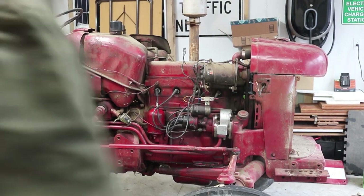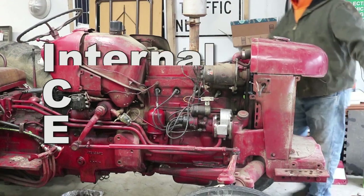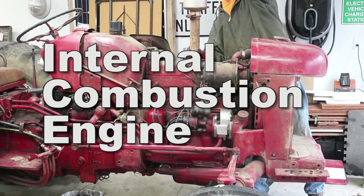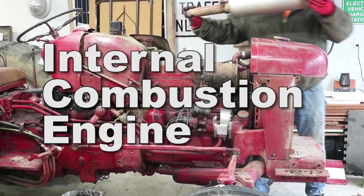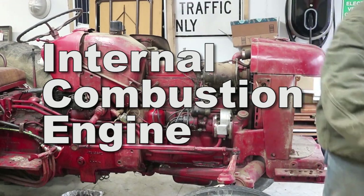Today on the electric tractor conversion we're going to be de-icing. What ICE means in the world of electric vehicles is the internal combustion engine system — so that's not just the engine but it's the gas tank, the muffler, everything else related to it.